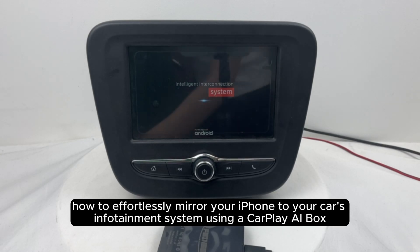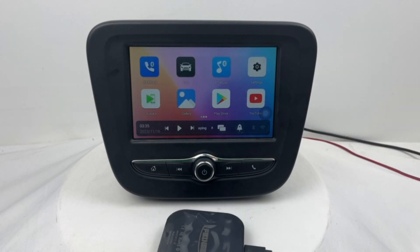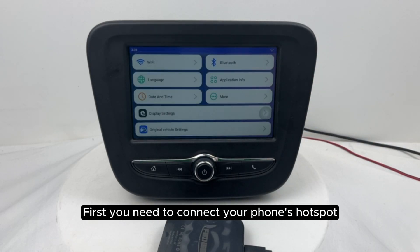How to effortlessly mirror your iPhone to your car's infotainment system using a CarPlay AI box. First, you need to connect your phone's hotspot.